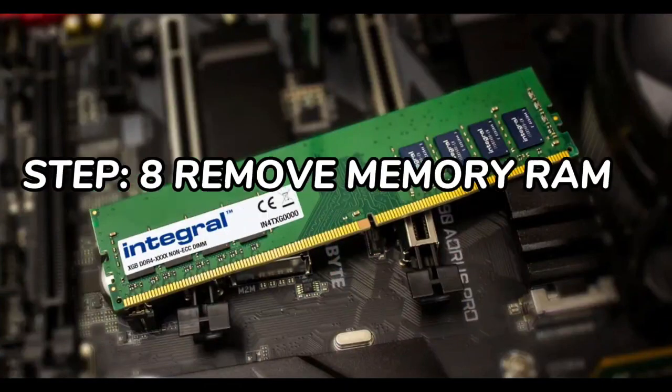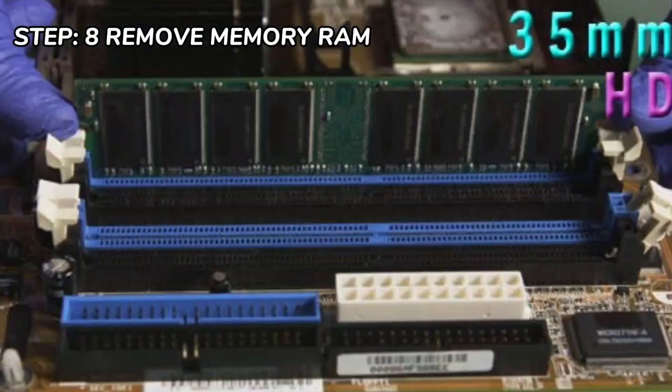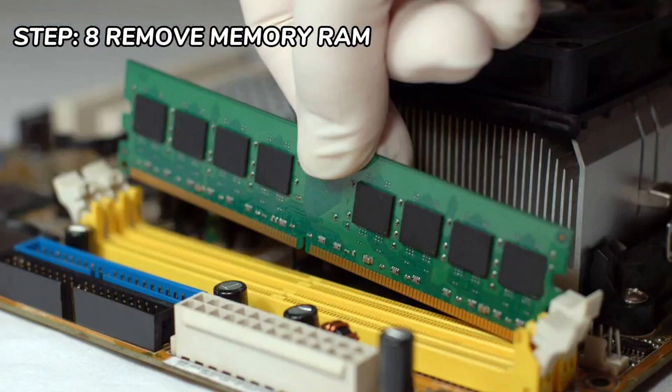Step 8 is removing the memory, or what we call RAM. To remove the RAM, push down on both tabs holding the RAM in place, which are located at both ends of the RAM.